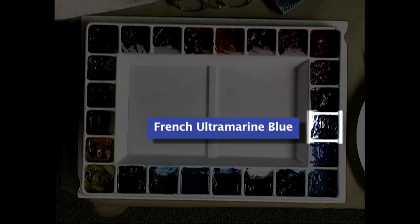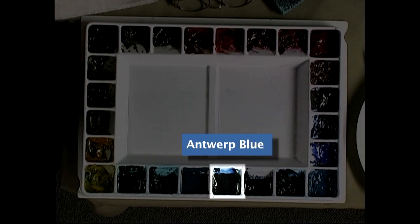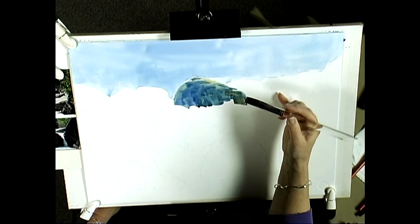The simplicity of Ann's materials allows you to concentrate on design and technique. She explains her favorite application and texturing methods, as well as the advantages and intricacies of painting on illustration board.